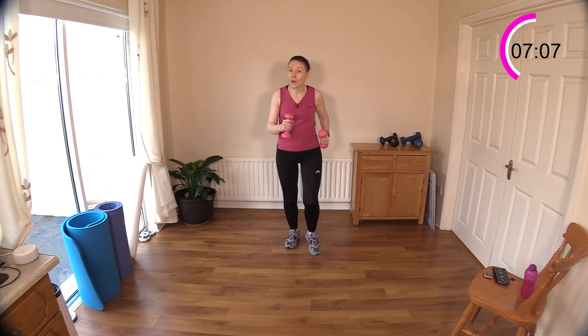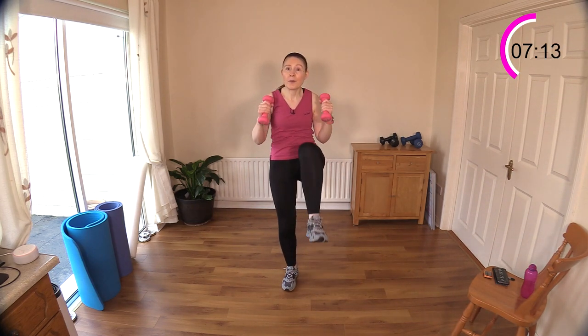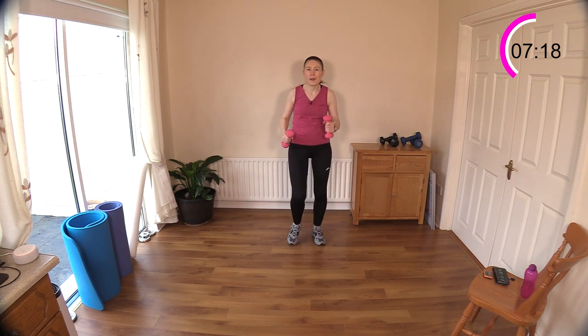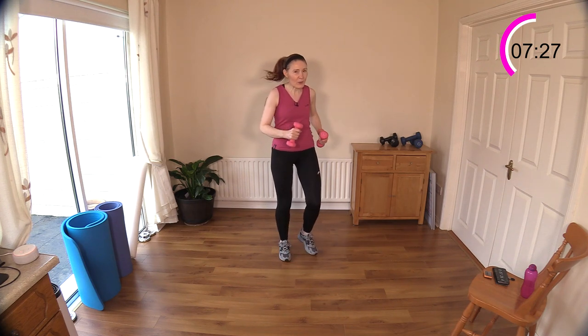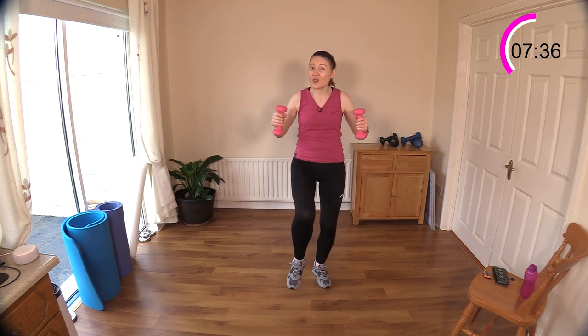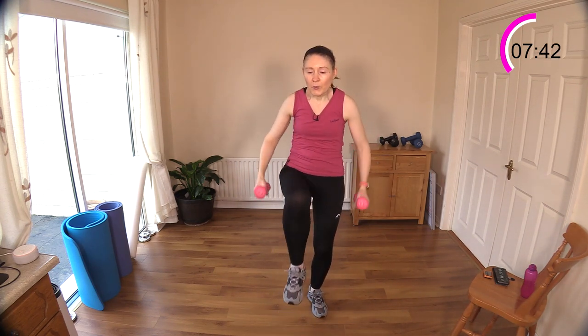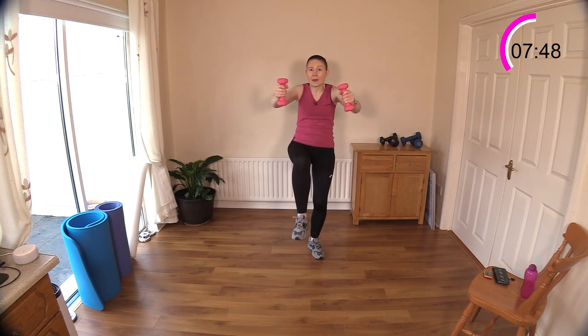Next we're just going to do forward and backward walks and I'm going to bring in some arms — hammer curl, hammer curl, punch down, punch down. So two curls and two punches. If you find this too complicated, just stay on the spot. How are those shoulders feeling? Feeling those weights with the walking. Forward walk — one, two, down, down. Moving off the spot raises the heart rate a little bit more, adding a bit of intensity to the workout.